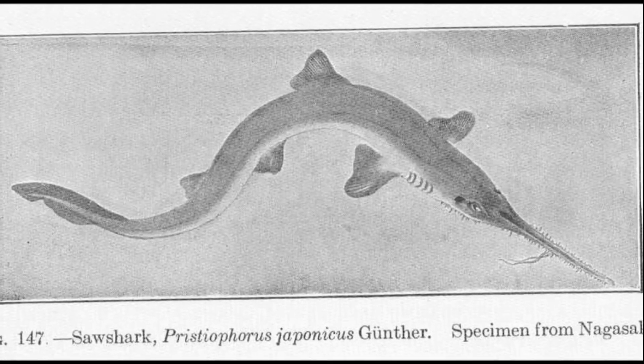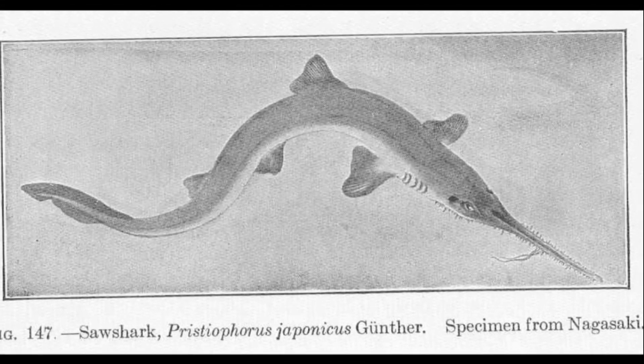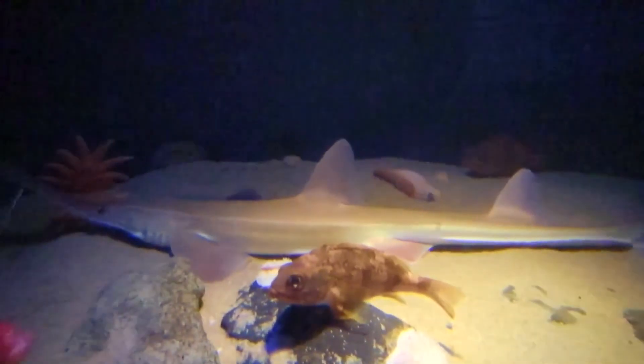The rostral teeth emerge before birth, but lie flat against the snout until after birth. Saw sharks are sometimes utilized as food, and they may also be sold as curios.